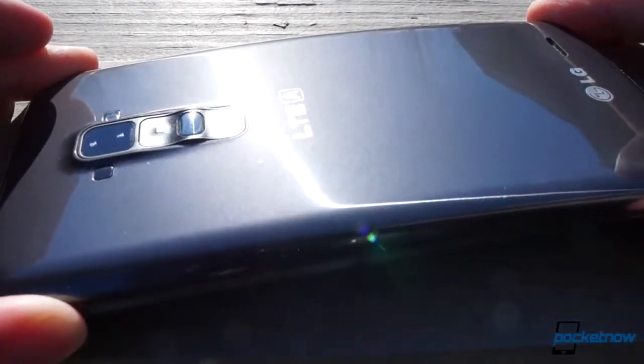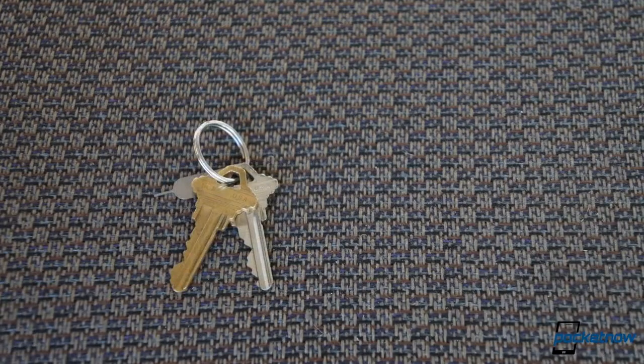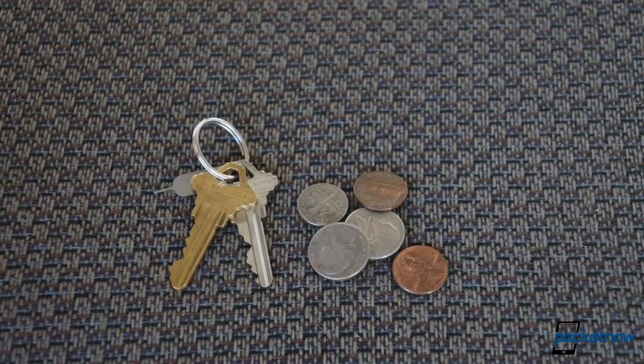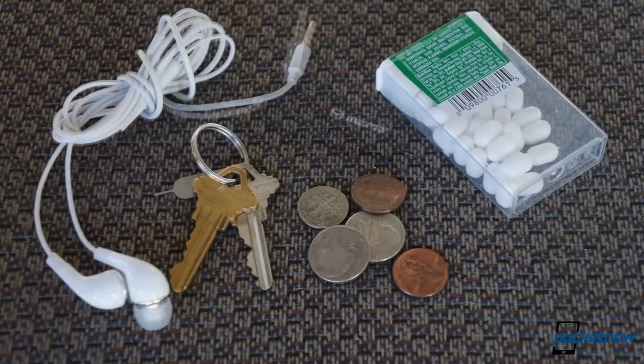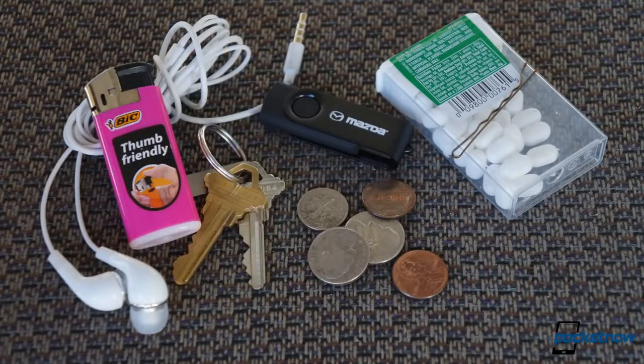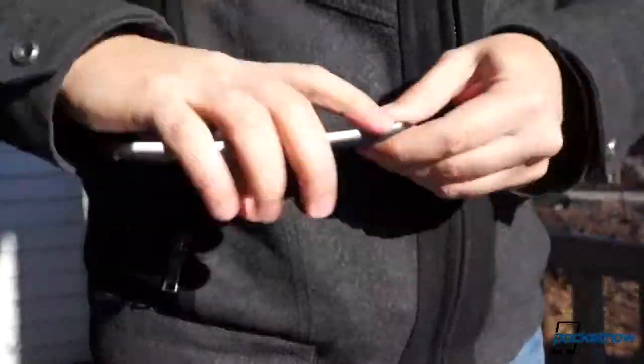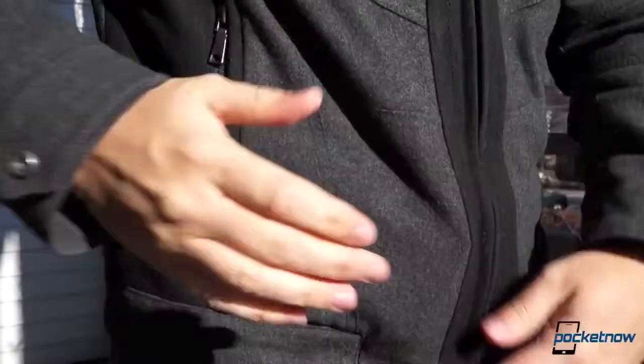Still, we wanted to test fresh damage, so we loaded up an array of objects the typical person might carry in a pocket — from car keys, to coin change, to earphones, to breath mints. We threw in a USB drive, and a hairpin, and even a cigarette lighter for you smokers out there. We tossed all that into a pocket, followed by the G Flex, back first, of course, and took a walk around town.